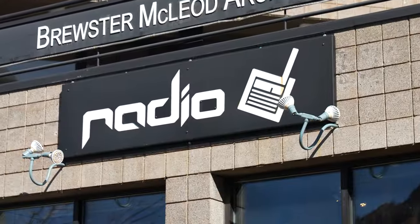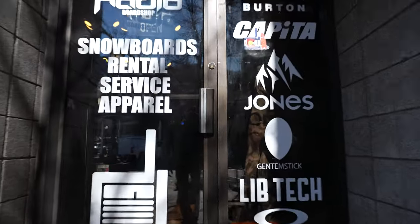If you're in the Aspen area, Radio Board Shop is the best place to get a wax, tune, or any repairs you need for your snowboard.